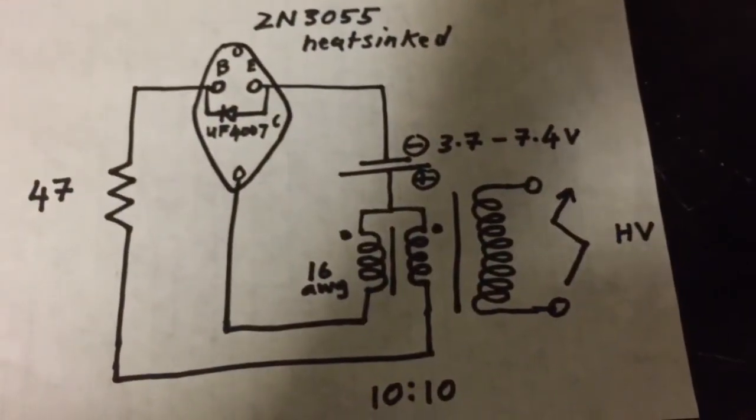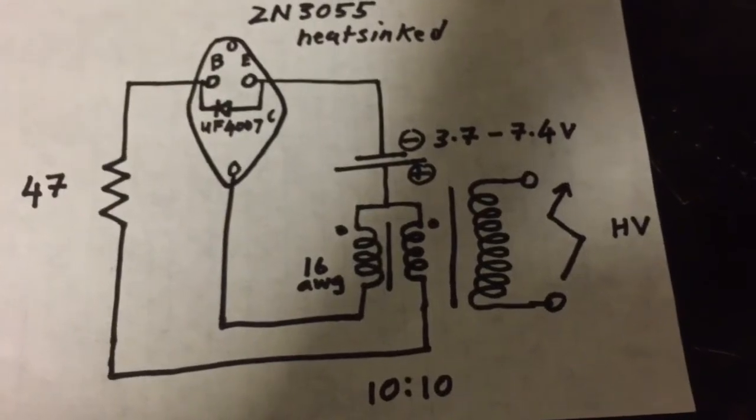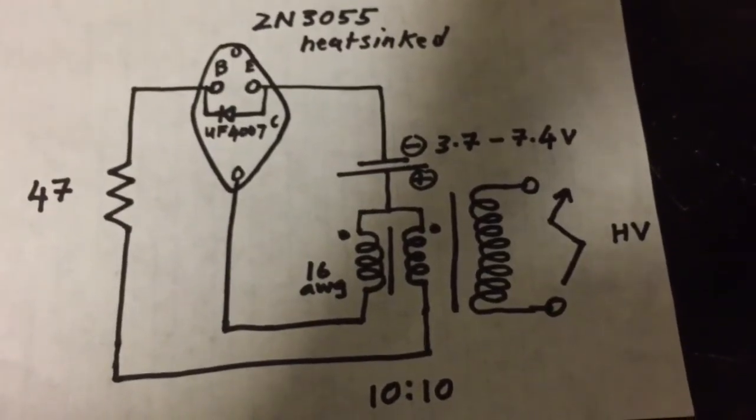Hi and welcome. In this video I'm going to show you how to make a flyback driver using a dual thief circuit as shown here.